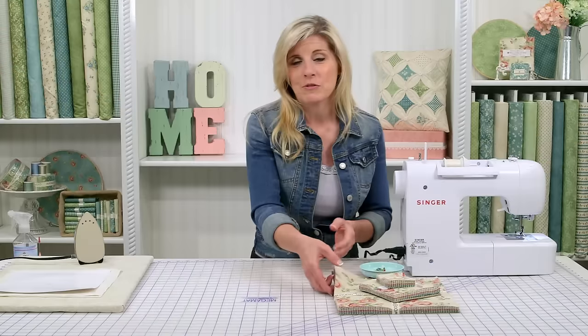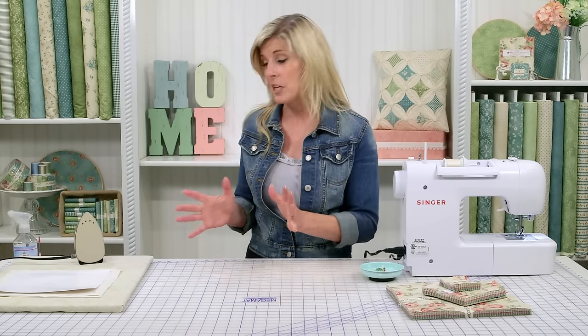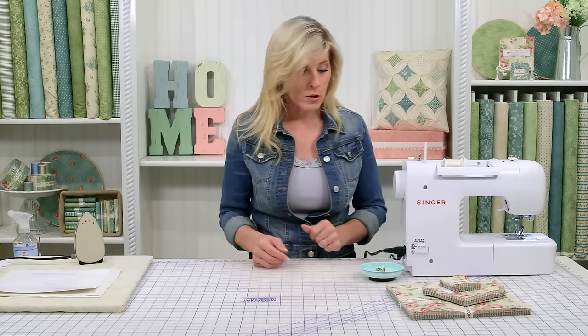It looks complicated and your guests will be so impressed with these beautiful pillows. You can make this any size — when I'm teaching it today, you'll be able to grow this to a bed-size quilt if you wanted to. It's the same technique, just repeated over and over.